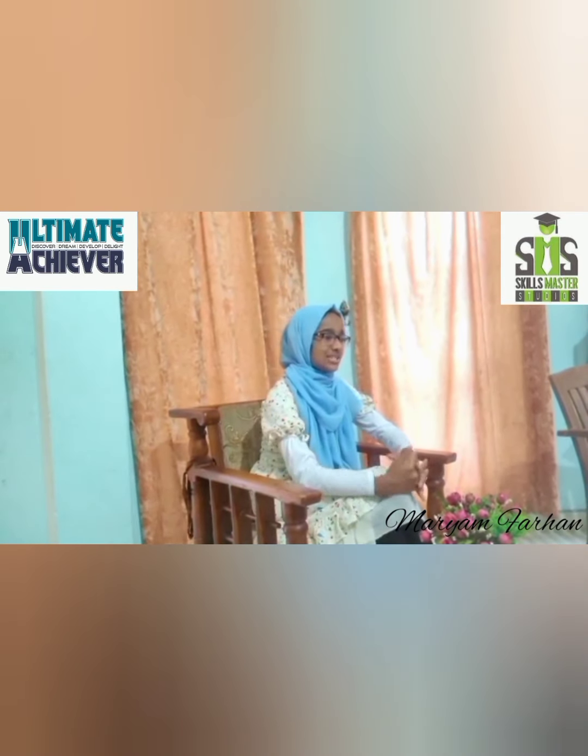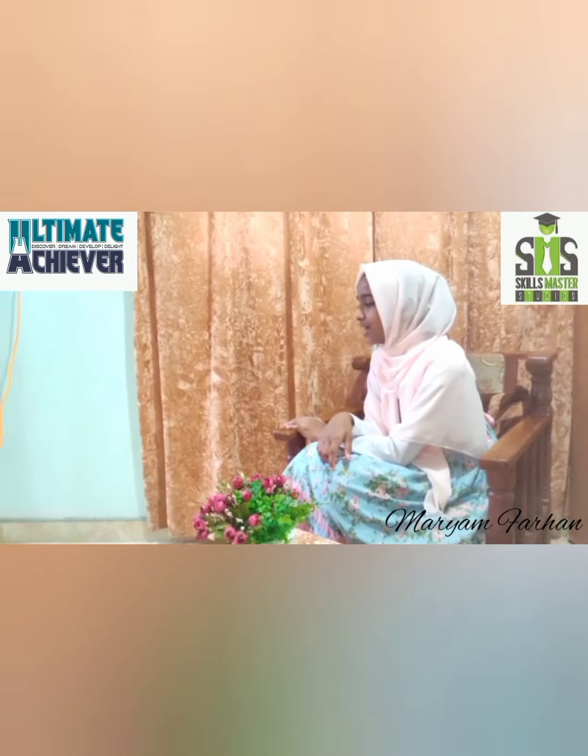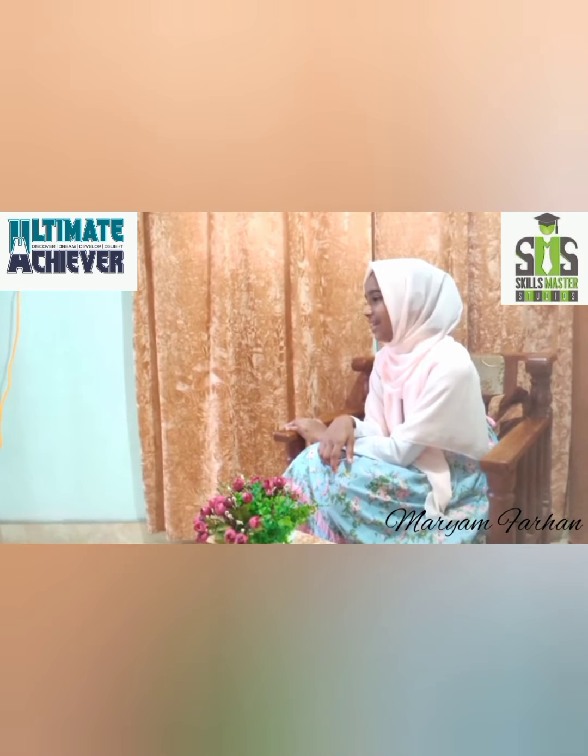Today, Sister Maryam Farhan has joined us. Assalamu alaikum, Maryam. How are you? Assalamu alaikum. I am fine, alhamdulillah.